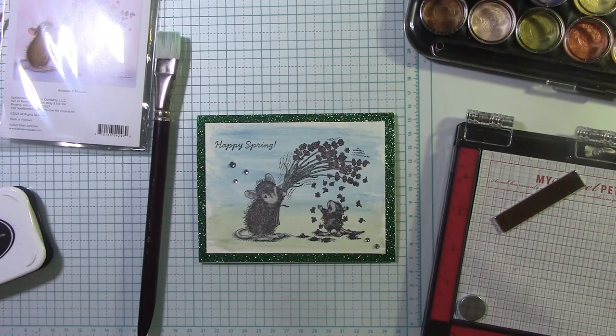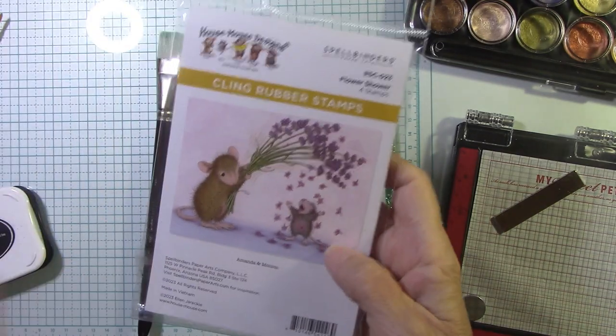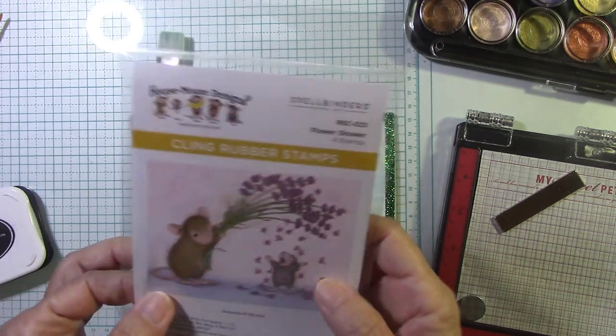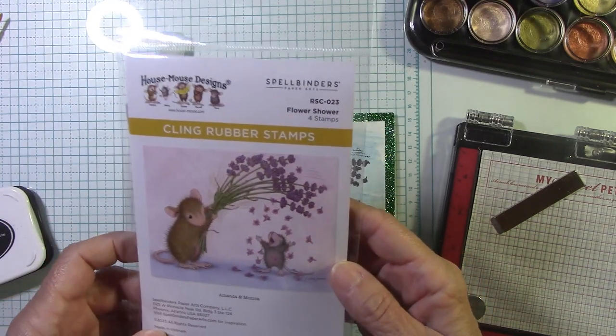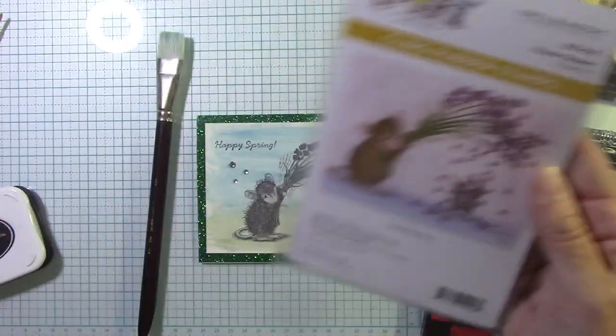Hello everyone, I'm Joanne. Welcome to my craft room. Today we're going to have some fun with our little mouse house right here, and this is the Flower Shower set. There is a bundle of mouse house for this month of April which is absolutely too cute if you love these little mice, and I have grown to absolutely love them.